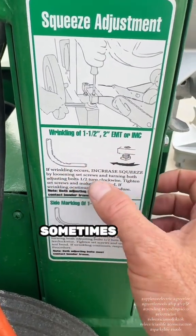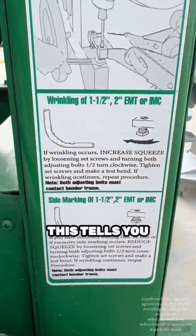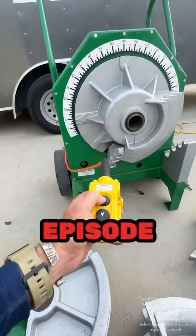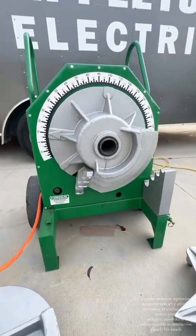Sometimes when you bend with bigger pipes you will get crinkling. This sticker tells you how to adjust for that by adjusting these bolts right here. We will get into that on a later episode, but basically this is just a big motor that turns.